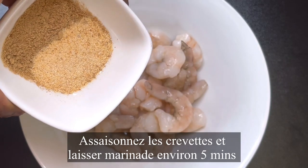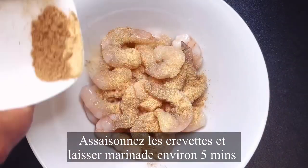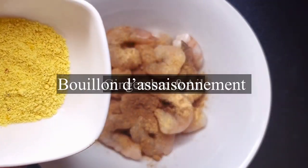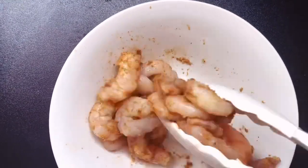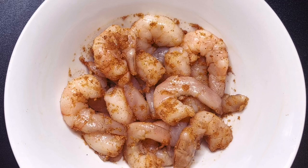I'm going in with the ginger and garlic and a little bit of all-purpose seasoning. After adding the seasoning, mix it well, cover it up and let it marinate for 5 minutes.